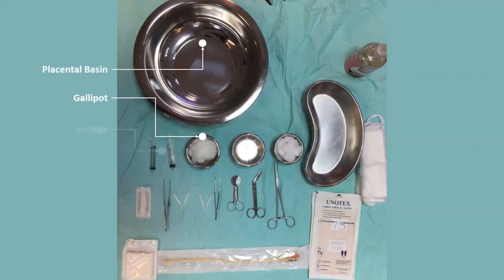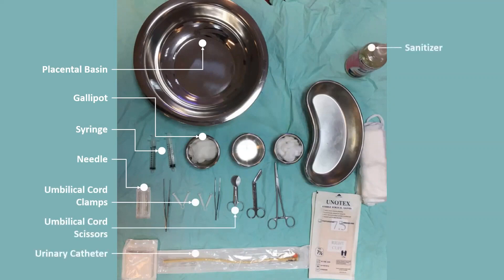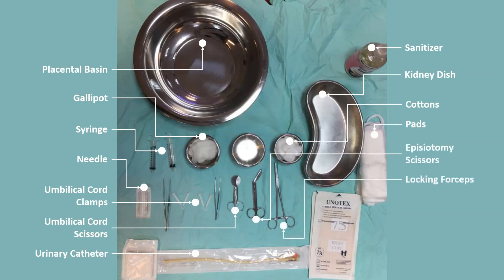These are the equipment we will be needing for spontaneous vertex delivery: placenta basin, belly pot, string and needles, umbilical cord clamps, umbilical cord scissors, urinary catheter, sanitizer, kidney dish, cottons and pads, episiotomy scissors, locking forceps, and also sterile gloves. Other than that, we should also prepare pitocin, ergometrine, and syringes.